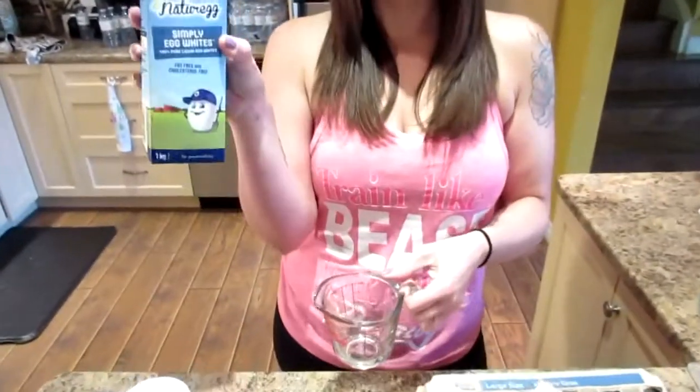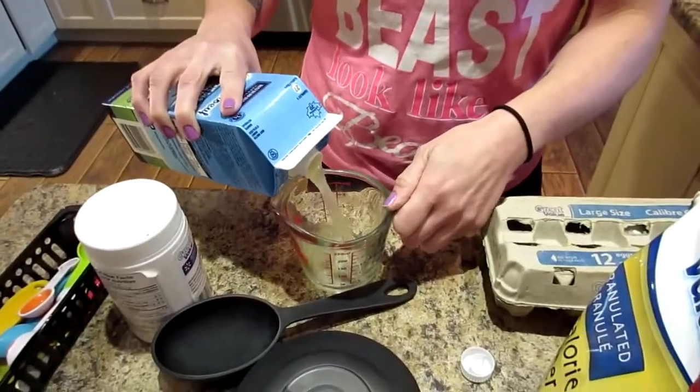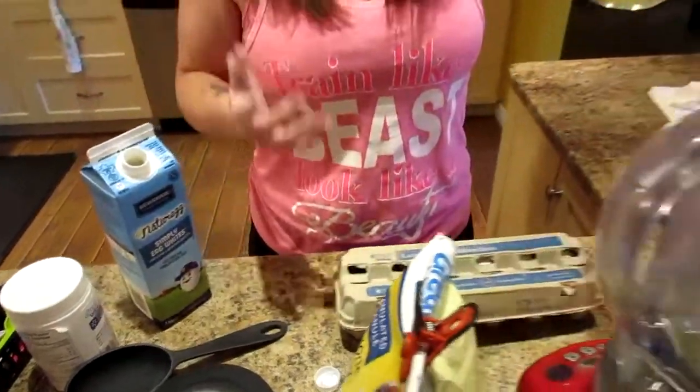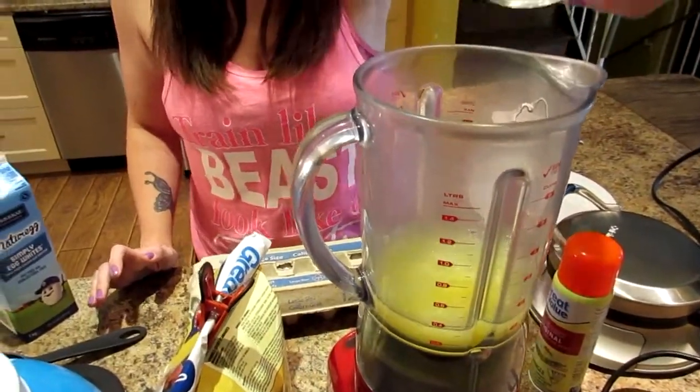Now we're gonna do a cup of egg whites, and this is my recipe. When Kyle makes his, we double everything because he needs more carbs and protein than I do — just as reference.